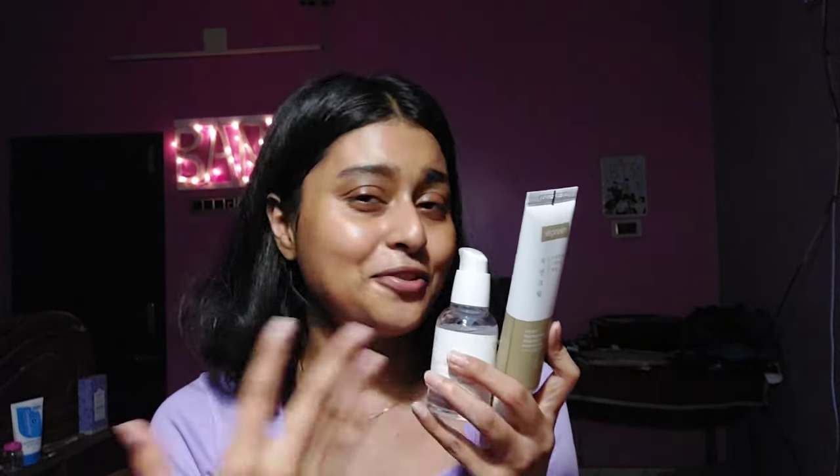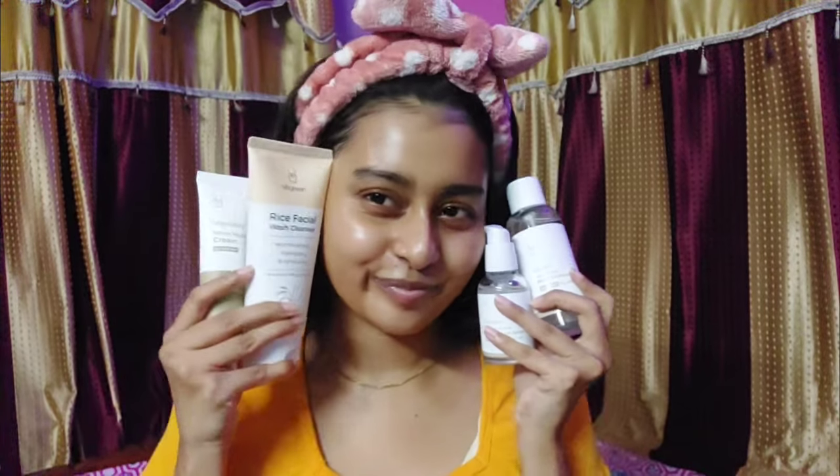To wrap up: the best picks are the serum and the moisturizer — those are my two favorites right now. Actually, this serum is better than the cosrx snail mucin. I liked the toner, but since it's not very hydrating and it emulsifies on the face, I didn't enjoy using it as much. I love their face wash though. If you have any questions or want to know more about how these products are working for me, drop a comment below, and I'll see you in the next video!